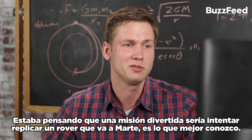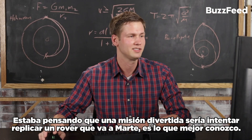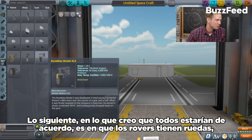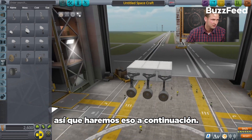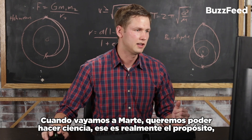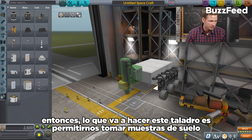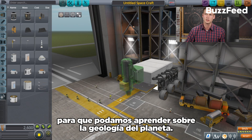I was thinking a fun mission would be to try to replicate a rover that goes to Mars — that's kind of what I know best. We'll start by picking a rover body. Rovers have wheels, so we'll go with that next. That looks like a good start. When we go to Mars, we want to be able to do science. And what this drill here is going to do is allow us to take soil samples so we can learn about the geology of the planet.